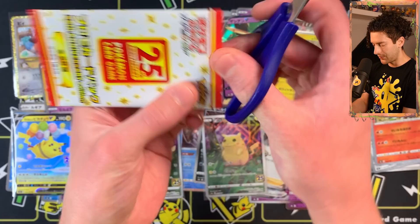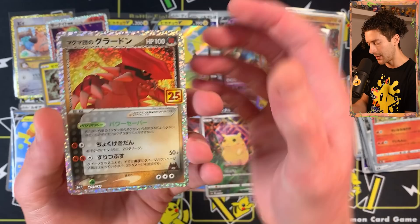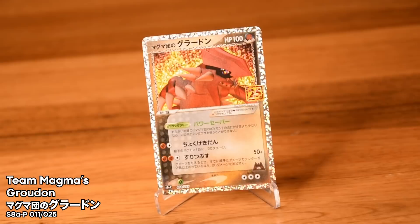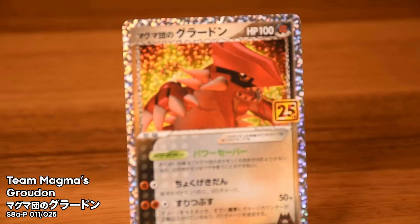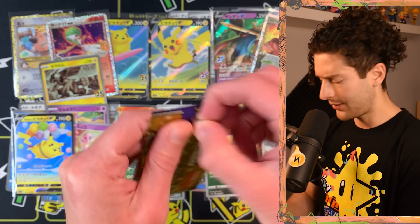Opening the third promo pack. Be careful not to cut the top — some people have done that. You'd hate to do that with an Umbreon. We got Groudon Team Magma — this is really nice! I love legendaries and I like the old style of them. This is that sort of grounded, not-trying-to-be-ultra-realistic 3D model design — very grounded in Pokemon design. Really nice with the silver borders and that cool speckle. You cannot deny these cards look sick.